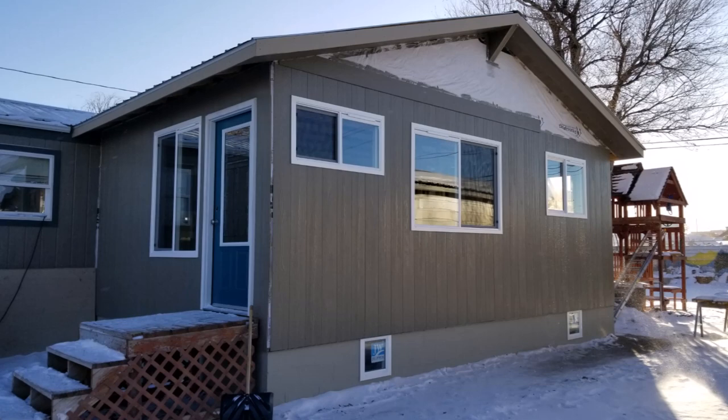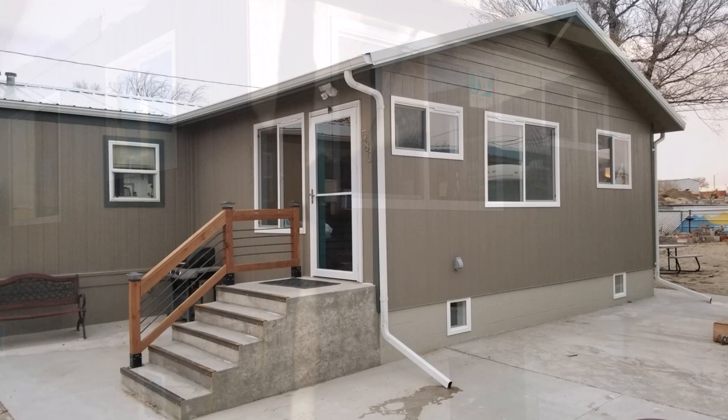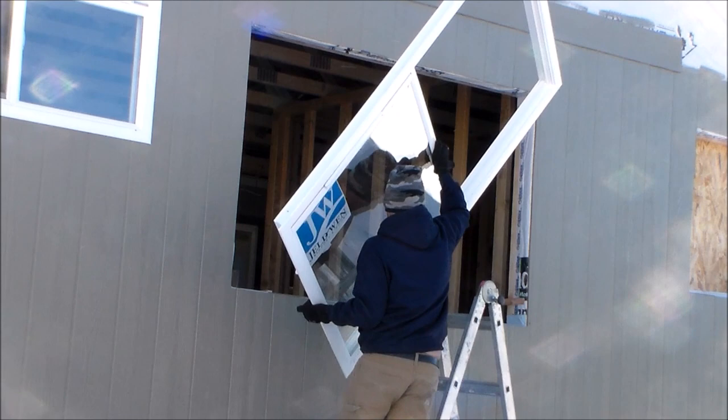Here are a couple of before pictures after installing the windows but before finishing the exterior of the house, and here's a picture after finishing the exterior. In total, I installed eight different flush fin windows — six on the upper floor and two in the basement. Hopefully this video helped you out with information regarding the Jeldwin flush fin windows. I'll also leave some footage of installing a flush fin window back in October of 2019 when it was eight degrees below zero — and because these windows are so simple to install, I was still able to get the job done.